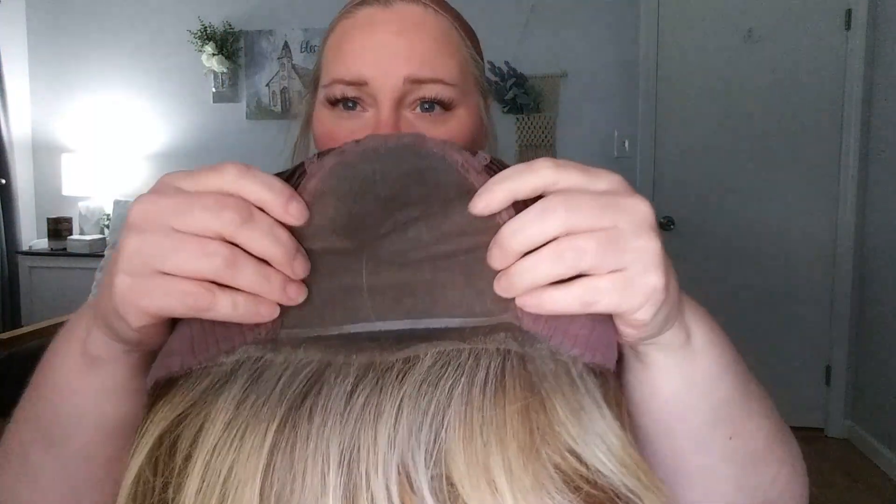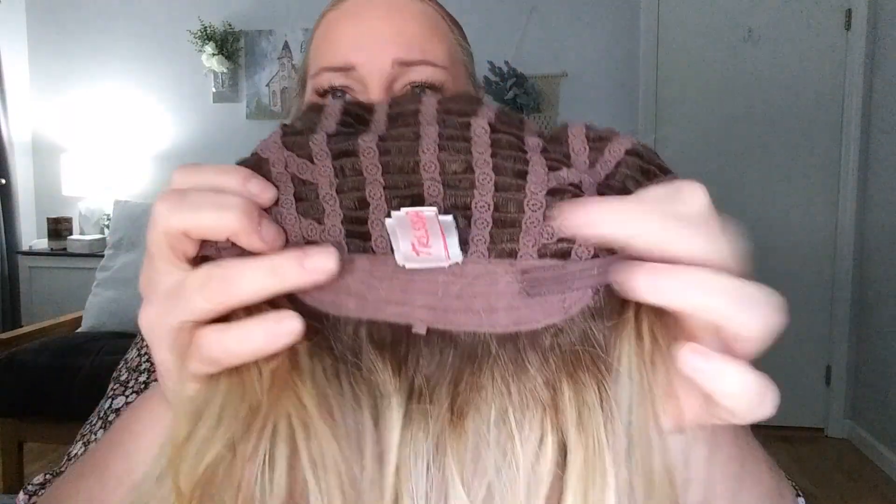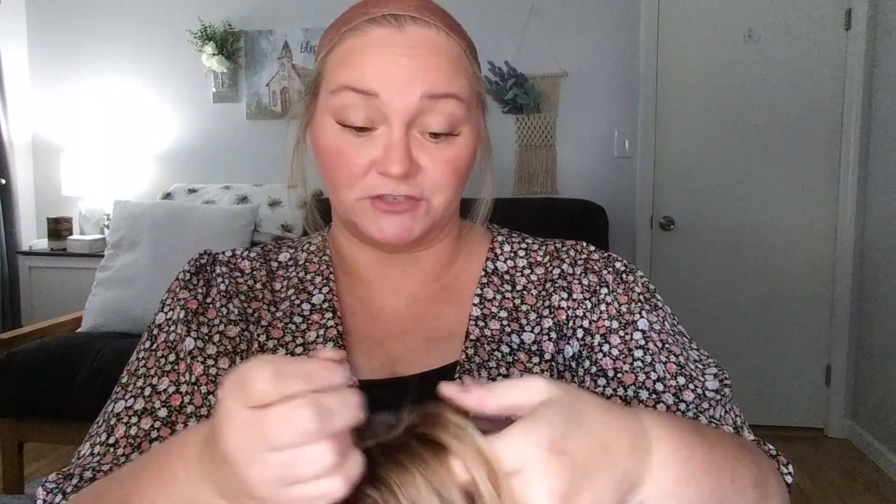So this is what she looks like — this is California Beach Waves. The color is really like almost a reddish strawberry blonde with some strawberry highlights. The cap is a full mono top so you can part this wherever you want, it's got a lace front, the ear tabs are velvet-lined with metal stays, and in the back you have velcro adjusters, which I love over those bra strap adjusters.